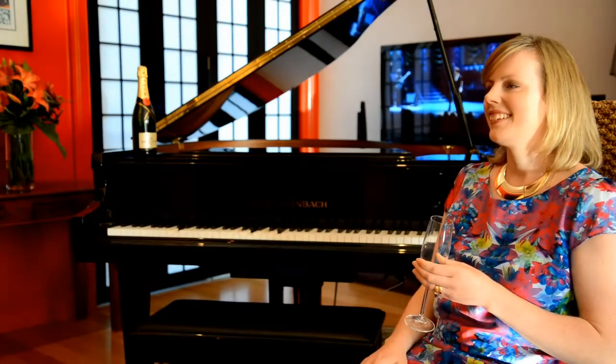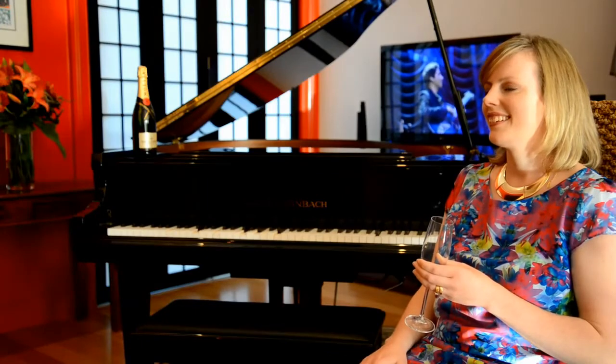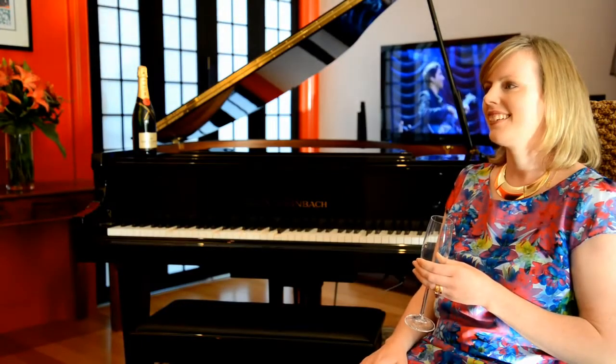The iCUE piano library also contains videos which can be streamed to your television, creating an extraordinary live concert performance, all in the privacy of your own home.